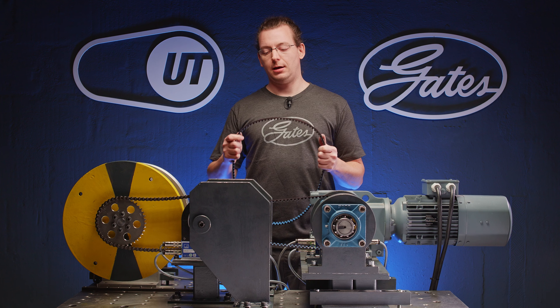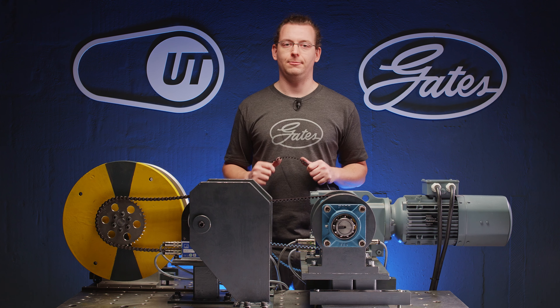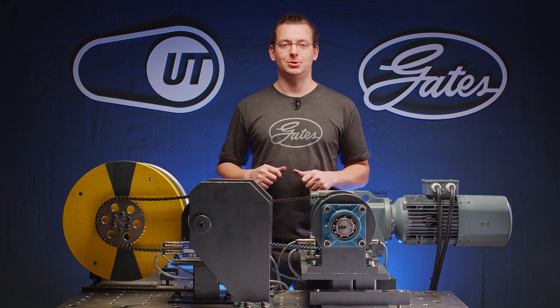Let's have a look at how chains and belt drives perform on our test bench in the next video. Thanks for watching, see you soon!